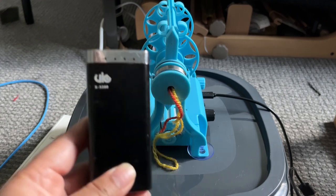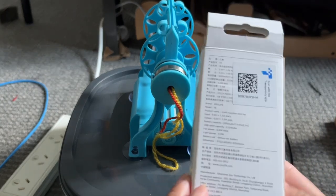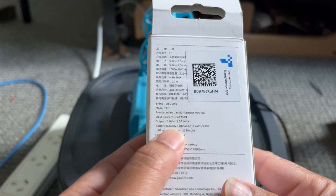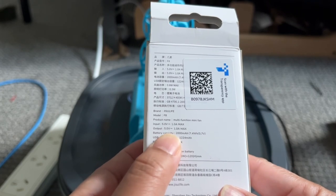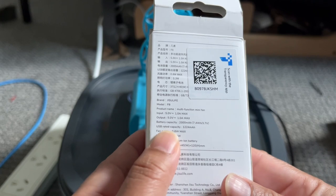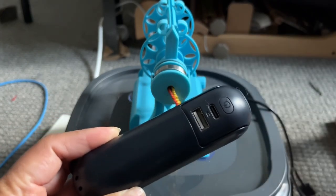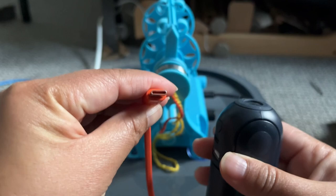I still have another power battery — my friend got this from Miniso. If I show you what it says: the input is 5 volt and 1 ampere max, the battery capacity is 2,000 milliampere hours, and the output is 5 volt and 1 ampere. This is still quite new — I just charged it a couple of hours ago. It has a USB-C charger input.